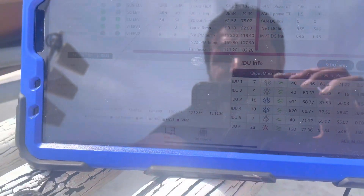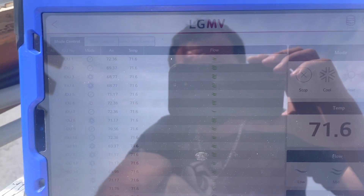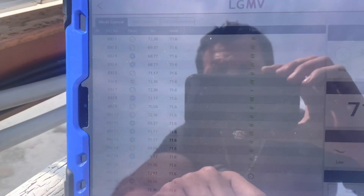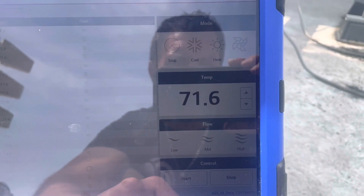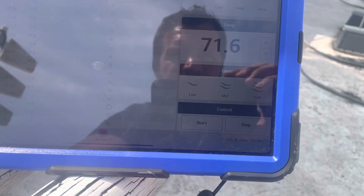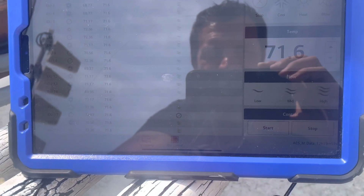Something really neat is you can go to the Indoor Control section, and for all the indoor units you can see exactly what temperatures they're running at, but you can also control every indoor unit from here. Just click on the boxes for which ones you want to control, go over here — it looks like one of your wall controls — make your adjustments, hit Start, and it will change that unit to what you set.